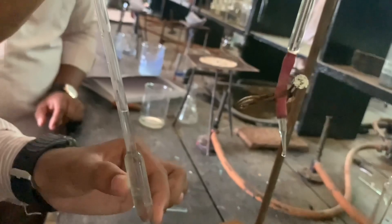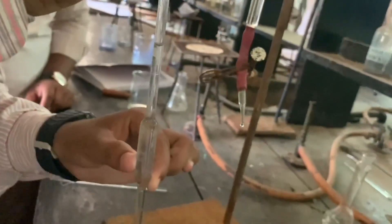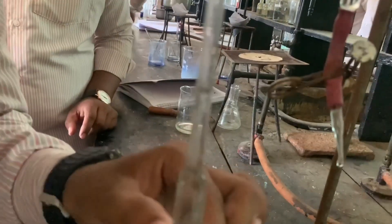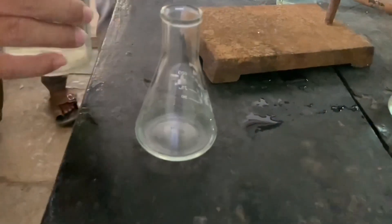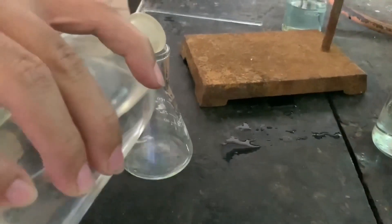We will pipette it out up to the mark. Now transfer it to a clean conical flask. Now add sodium hydroxide drop wise so that just turbidity appears.